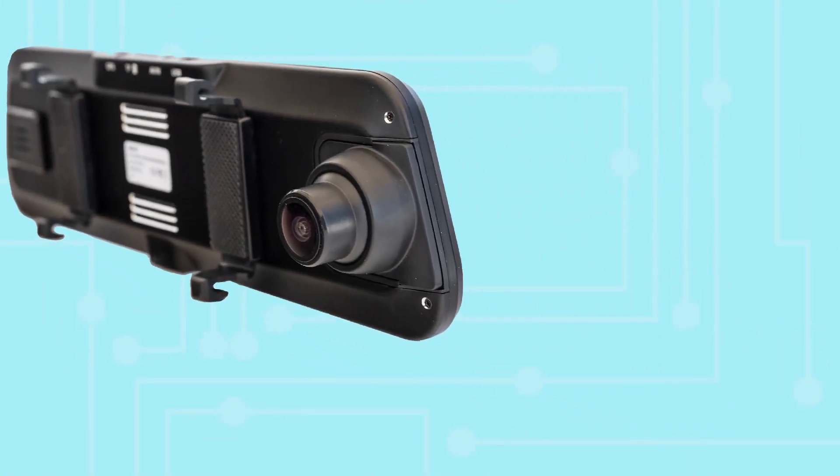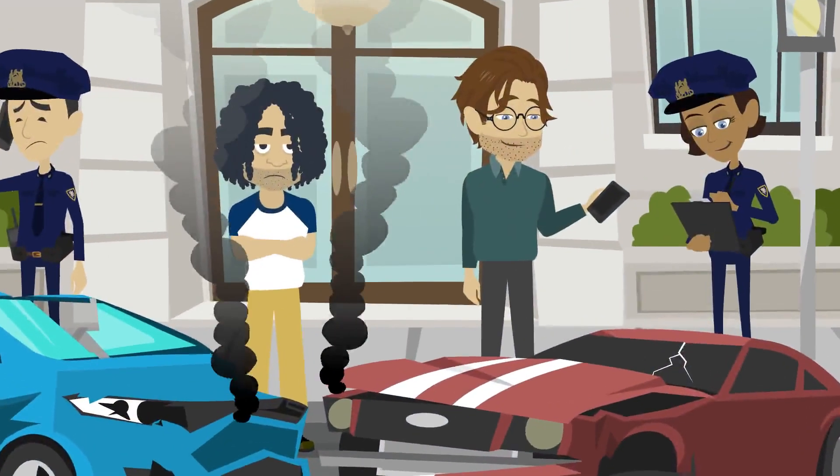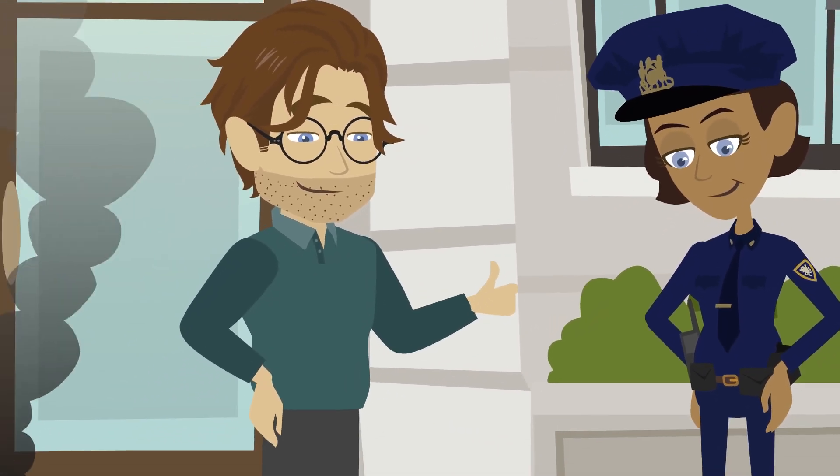The InfiniView Lite has a dash cam feature, which records front and rear videos in full 1080p, and supports up to 64 gigs of storage space, recording exactly what happened around your vehicle, giving you proof as to who is at fault should an accident occur.